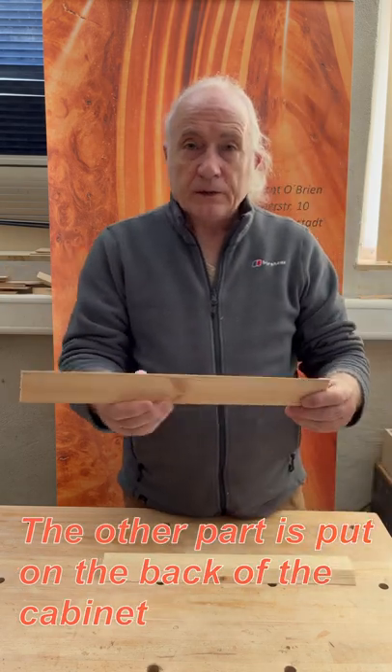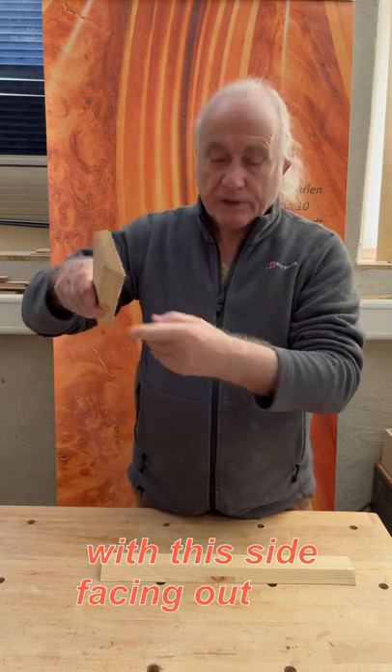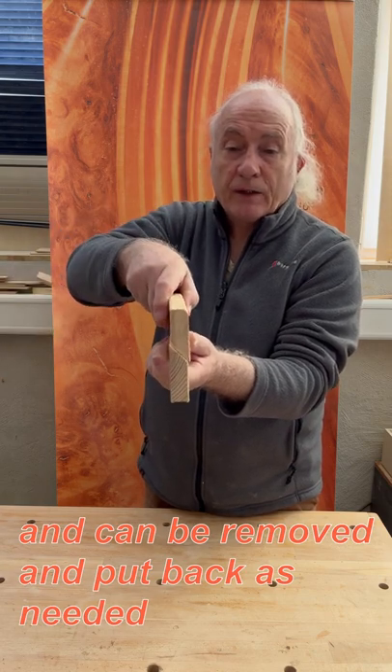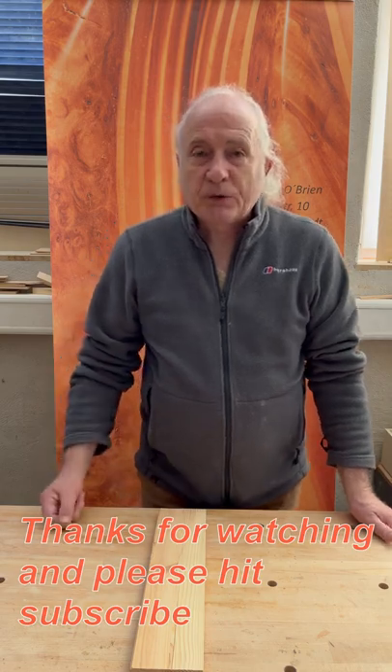The other part you put onto the back of the cabinet with this side facing out. It'll just slip in here and be firmly held. It can be removed and put back as you need it. Thanks for watching and please hit the subscribe.